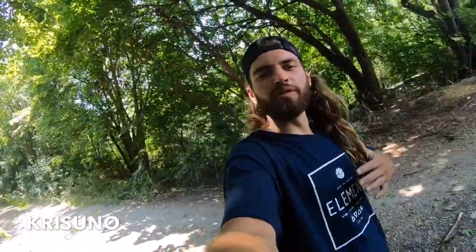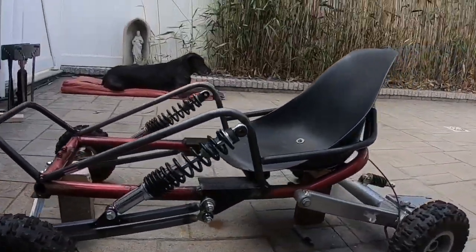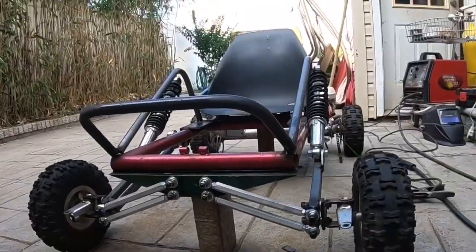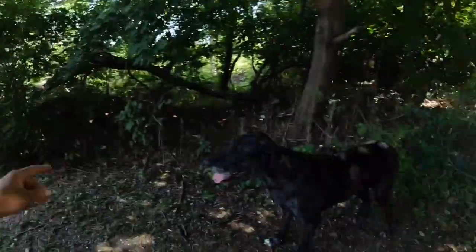What's up people? It's me Chris Uno, and we are on episode 4 of this mini off-road gas to electric go-kart conversion video. Now real quick, I didn't make a video last week — sorry — but let's just recap on episode 3. This is what it looks like where we left off. We actually got a lot done in episode 3.